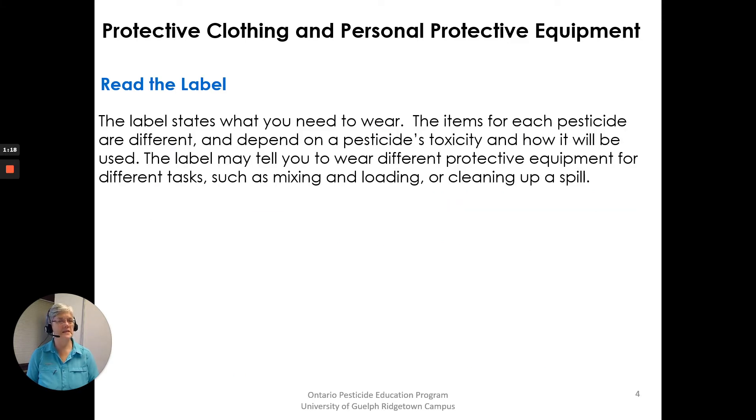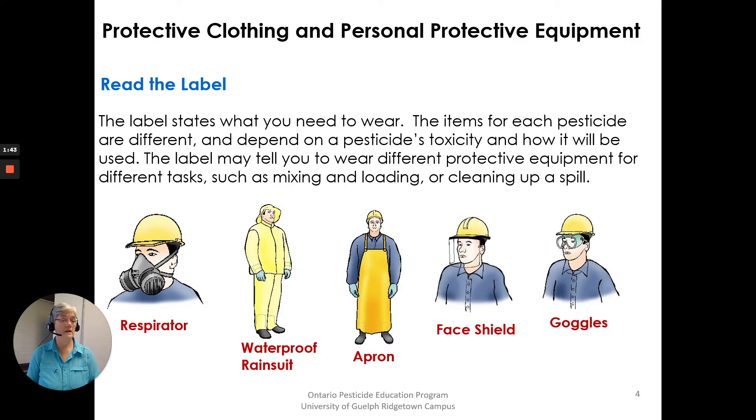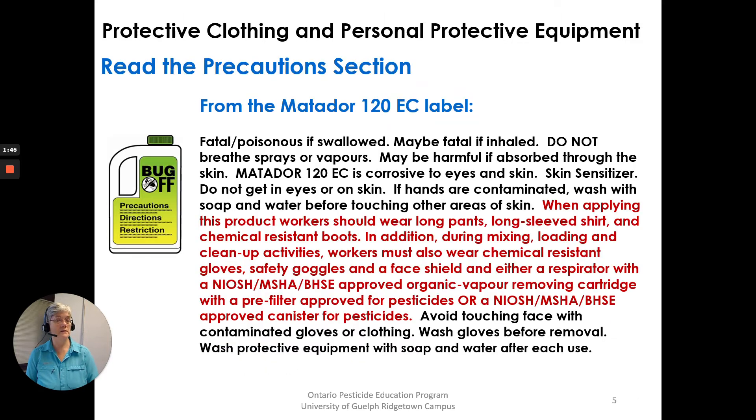Read the label. The label states what you need to wear. The items for each pesticide are different and depend on the pesticide toxicity and how it will be used. The label may tell you to wear different protective equipment for different tasks such as mixing and loading or cleaning up a spill. You may also be told on the label to wear a respirator, a waterproof rain suit, an apron, a face shield or goggles.